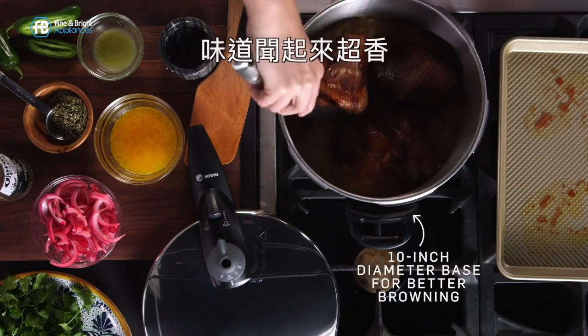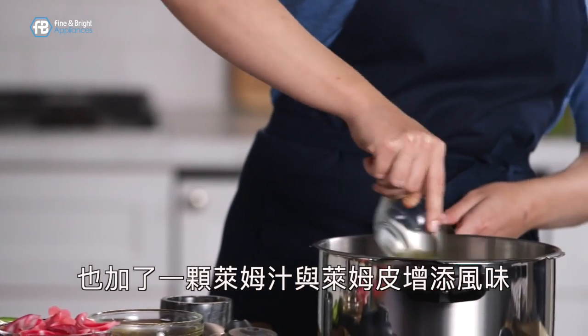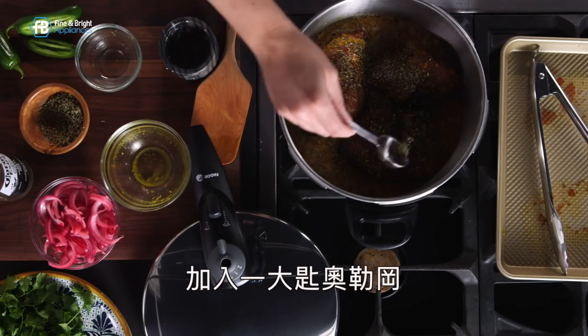It smells delicious. I have the juice and zest of one orange as well as the juice and zest of one lime. And I'm going to add one large pinch of oregano.